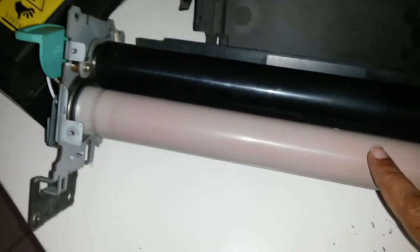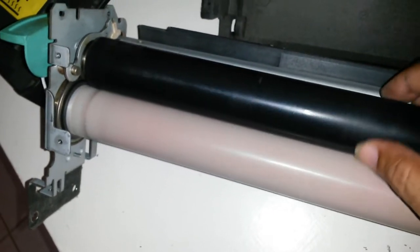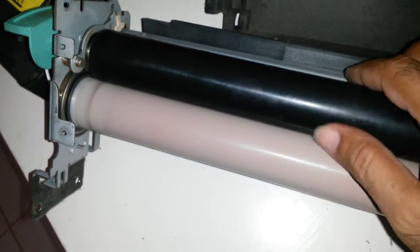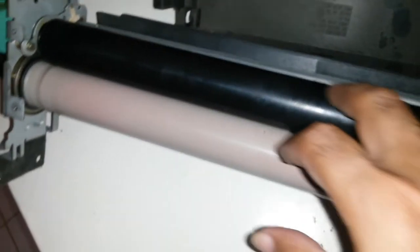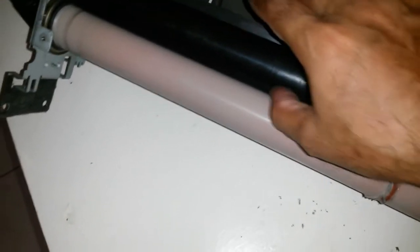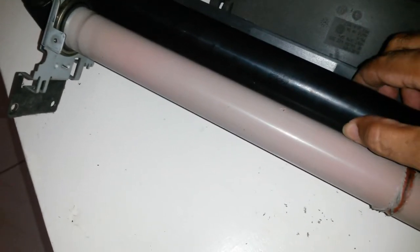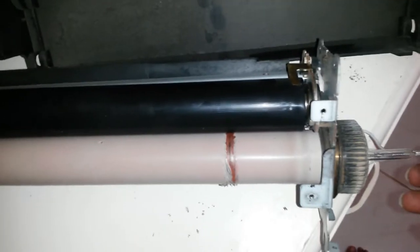We've gotten a little further and taken off the felt-based material from the other side. The roller spins and everything runs as expected. I suspect the paper runs through the middle, which would make more sense, with this being just a pressing roller and the heating elements here on the side.